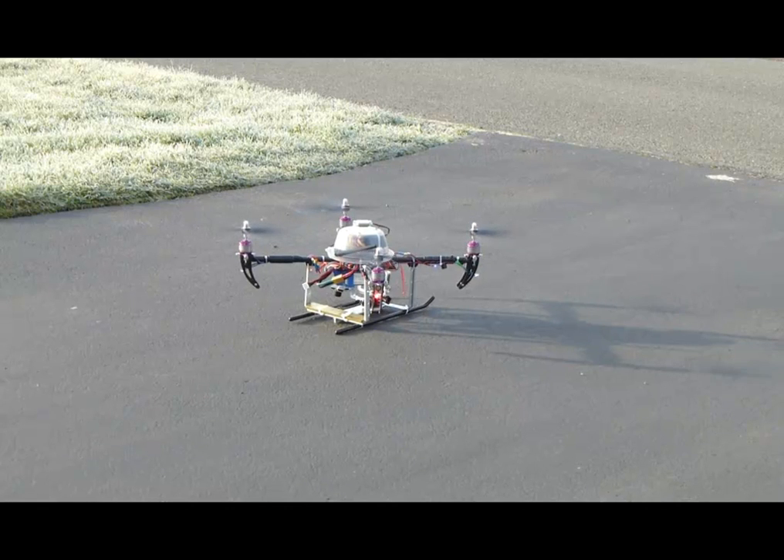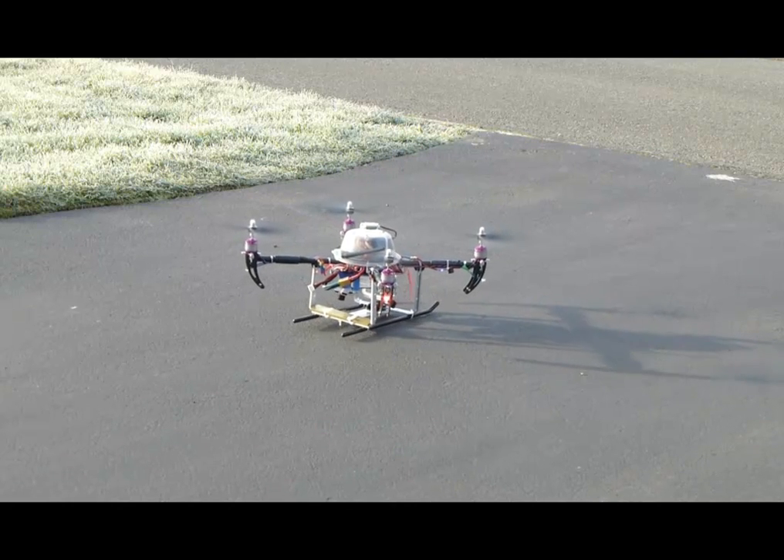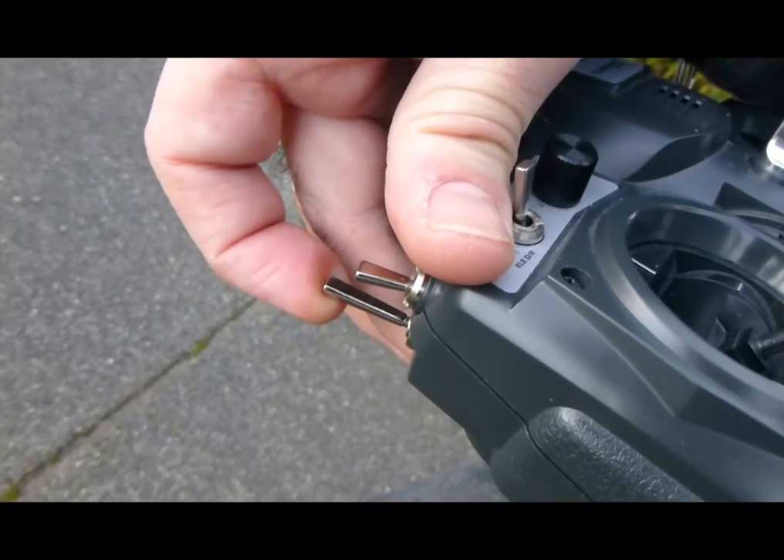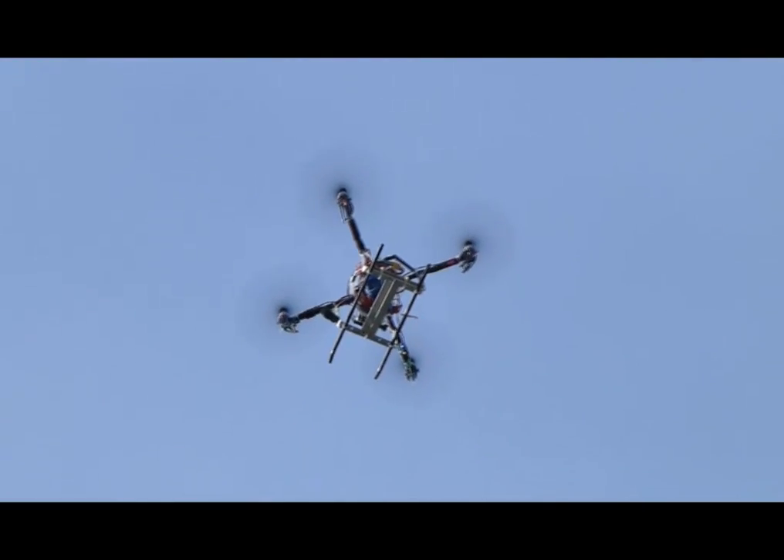Here we are, ready to take off. I'm going to take off manually. You need to get the quadrocopter up to a neutral location where it's just hovering, and then flip the switch. And off it goes.